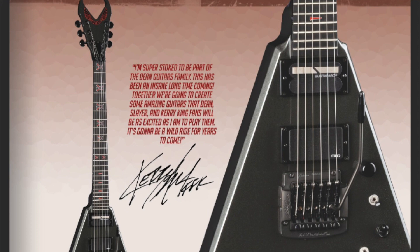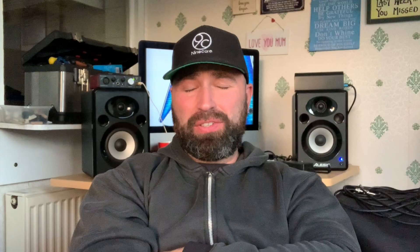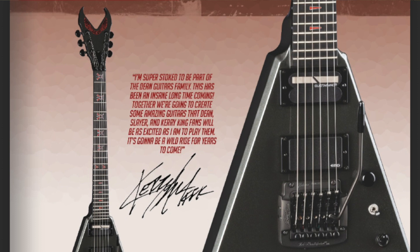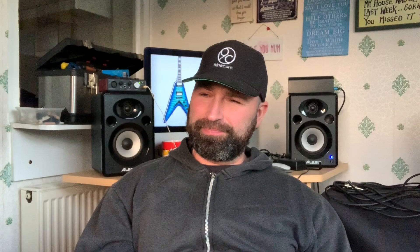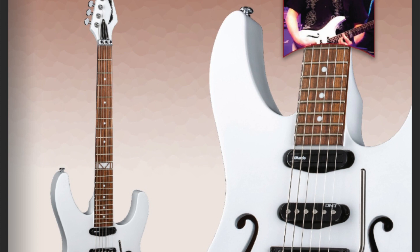I should mention Kerry King if we're talking Dean in 2020. His signature guitar is very expensive. Why the move to Dean took so long, I don't know — I expected it like 10 years ago. He was such a good friend of Dimebag's and seemed to hang around with the Dean clan so much that I always thought he'd join Dean years ago. Maybe contracts, I don't know. But he's brought a guitar out — it's nice, very Kerry King-y. It is expensive — thousands — it's a limited edition made in the USA.